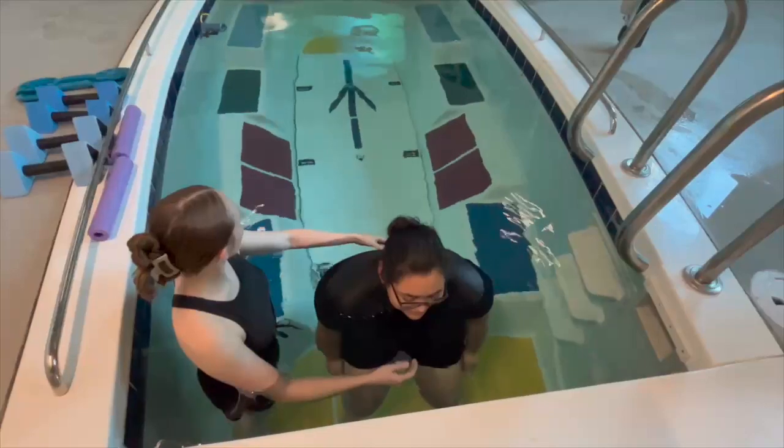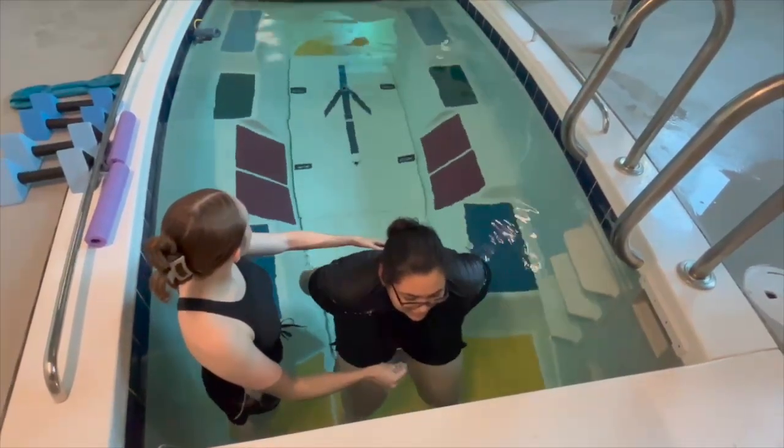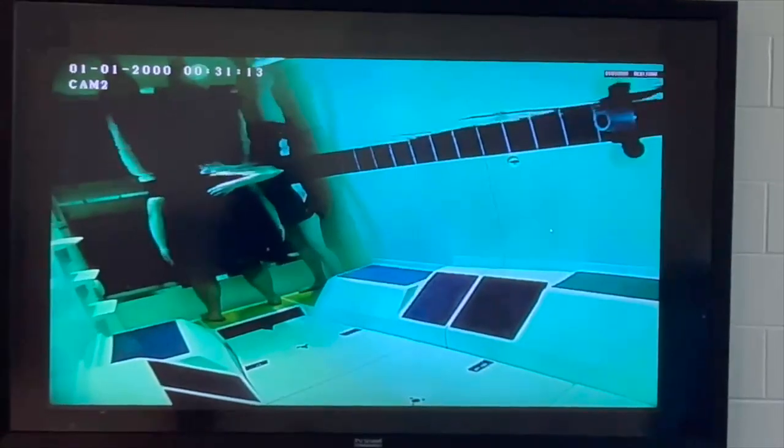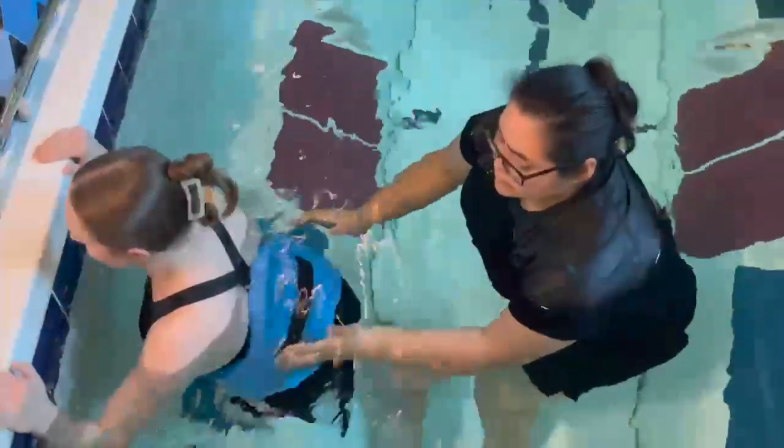Hyper-extension is another exercise that can be done to increase range of motion, strength, and improve balance. Using a wide stance while performing hyper-extension activates back and core muscles, leading to posture enhancement.